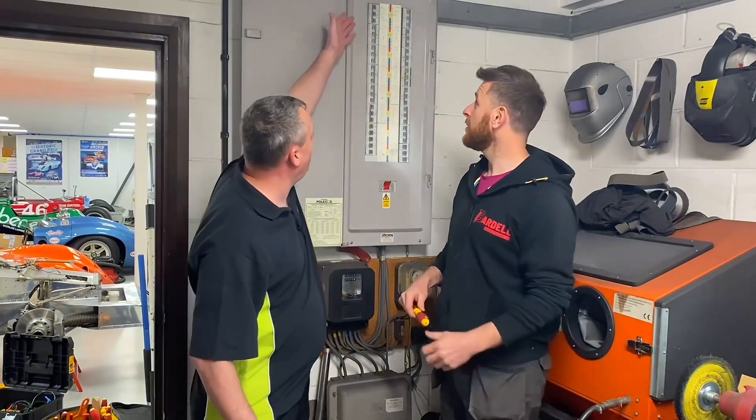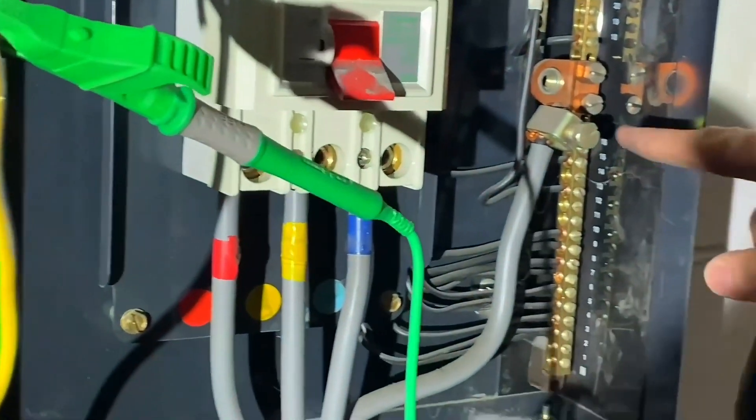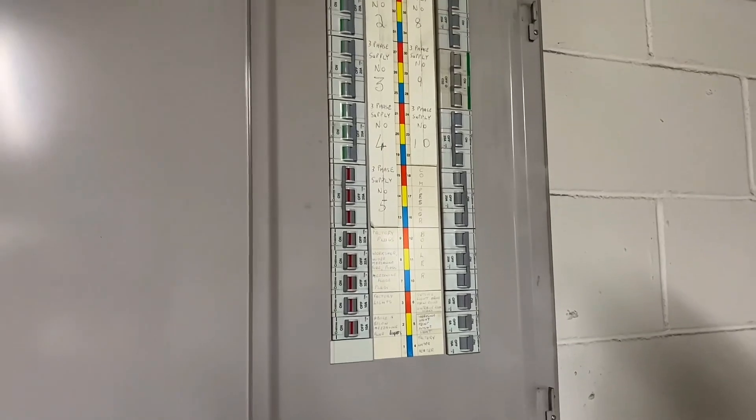We've got permission to isolate the supply here and we're going to go through it in the correct process, which means we're going to knock off the breakers first before doing the main switch, then we're going to remove the cover and then carry out the external earth fault loop impedance. Can you knock some breakers off for me, Matty?